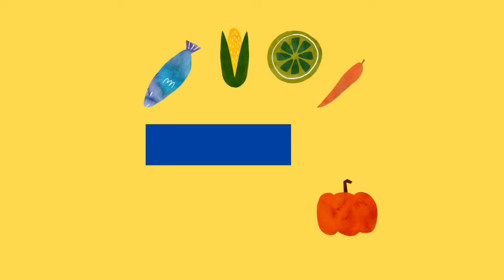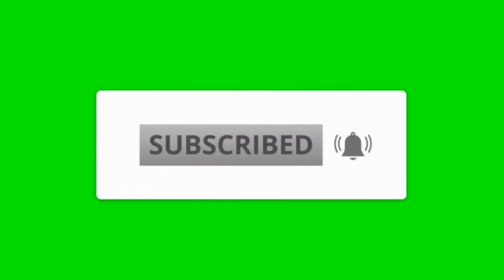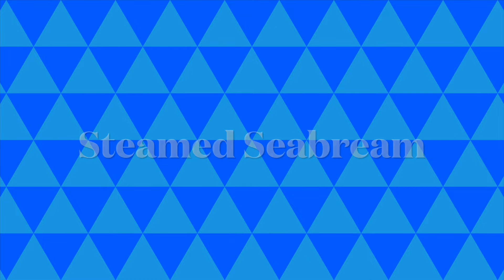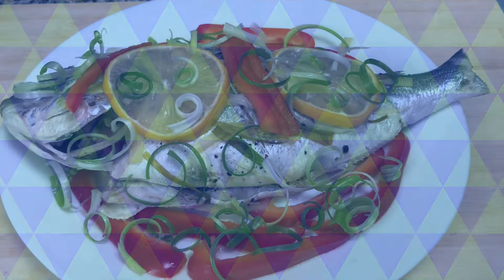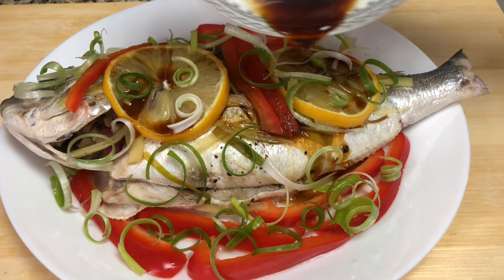Hello, welcome to my channel, this is Jack Eats again. Thank you for watching. Our recipe for today is a steamed fish, and I'm using sea bream.